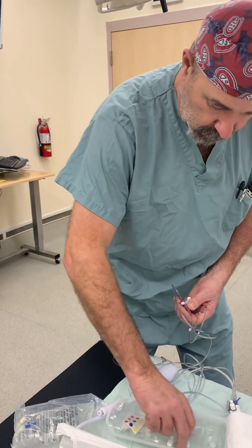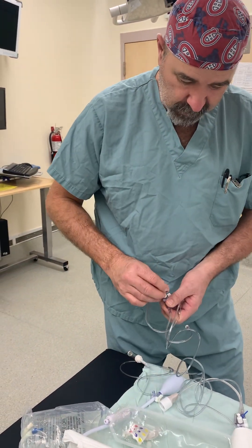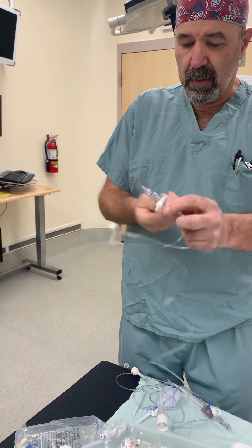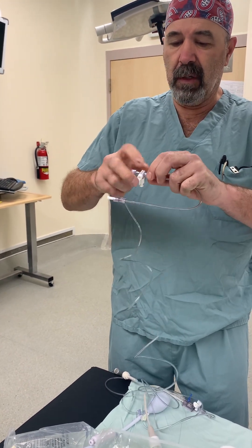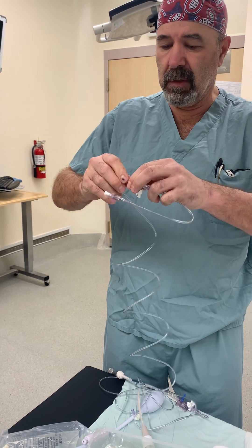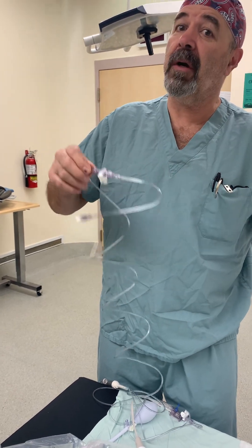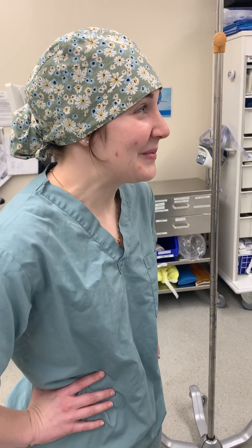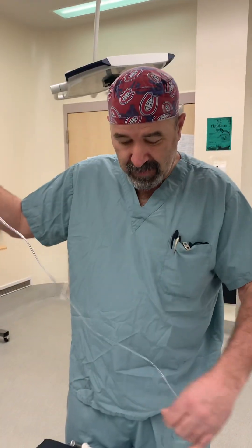We will put the other cap on — I can find it right here. The next thing we need to do is tighten our connections. There are a few connections, so tighten this one — make sure that doesn't come apart. If it comes apart, the patient will exsanguinate.